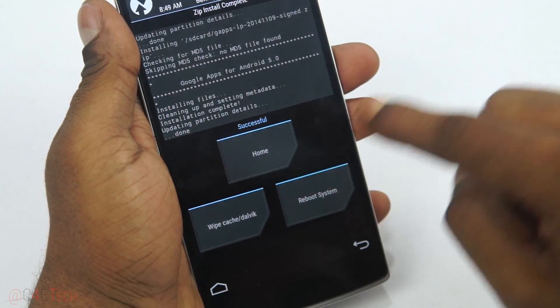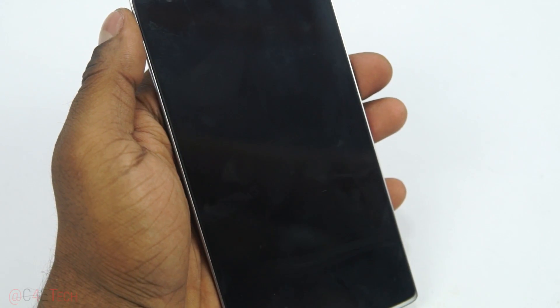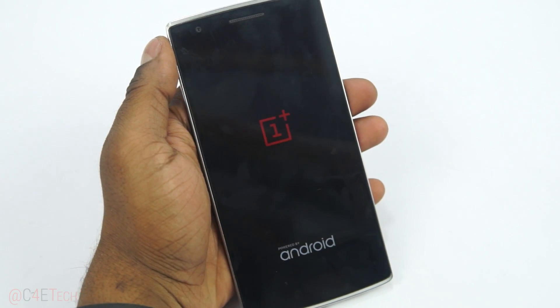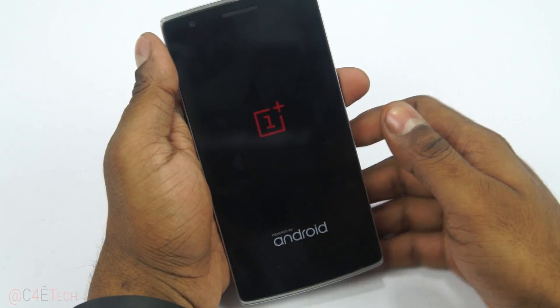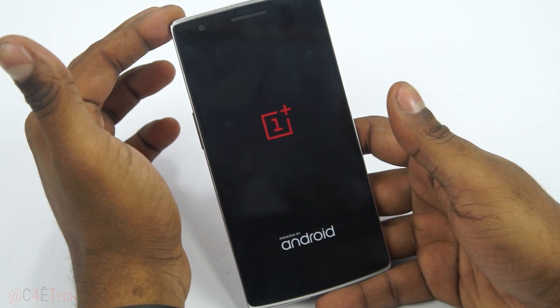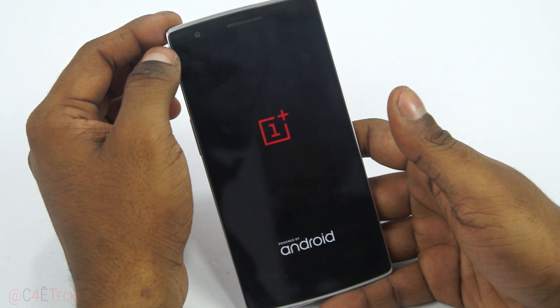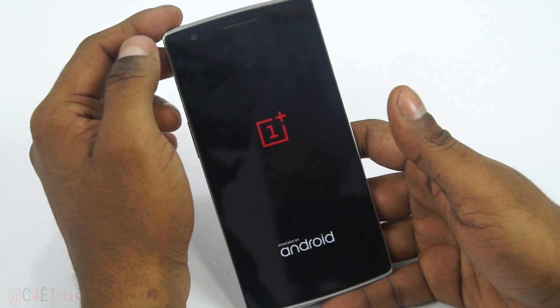Now select Reboot System. Your OnePlus One should now reboot. Remember, the first boot into a new ROM is always going to take longer than your regular boot time, so don't panic if it takes about three to five minutes to boot up. Give it some time and your OnePlus One will boot up.